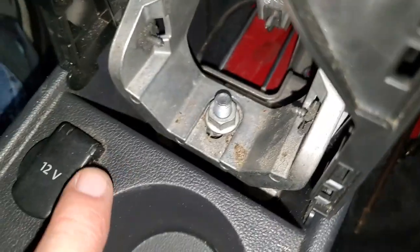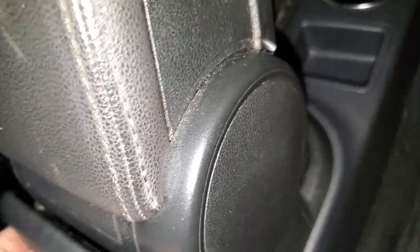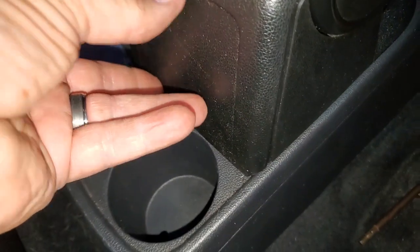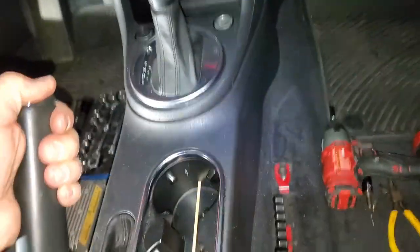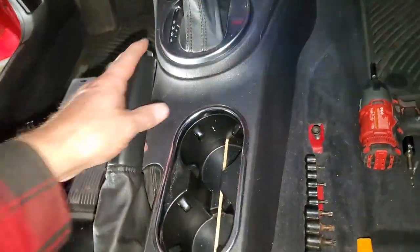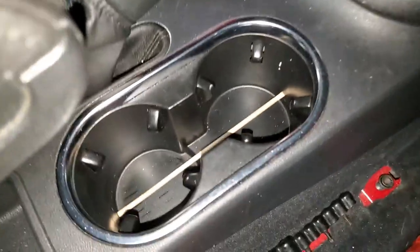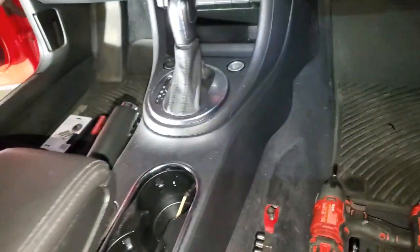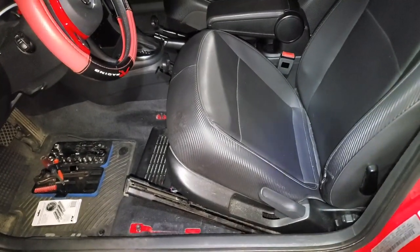Put the screw in, got the nut on. The plate goes back over this — just snaps into place. I'll get this back down to a reasonable position and there's my armrest. Now I have cup holders — that's fantastic. Everything's reinstalled.